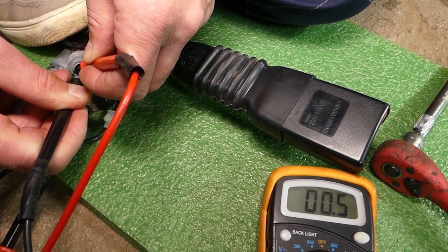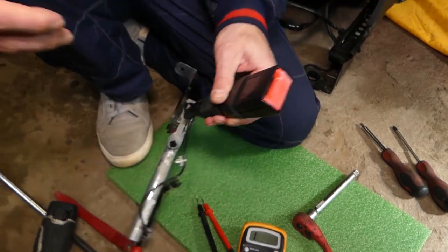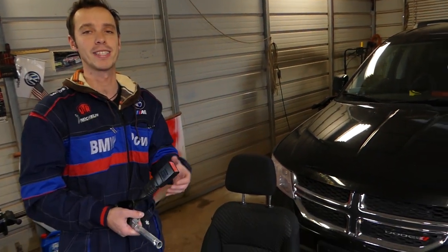That's how you test the pretensioner on Dodge, Jeep, and Chrysler vehicles. Every Dodge, Jeep, and Chrysler we work on will have more than 200 videos, so please subscribe to the channel — many more videos to come. See you guys next time!